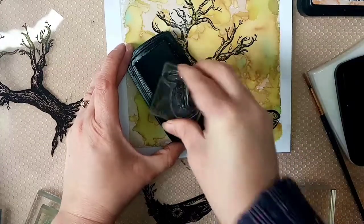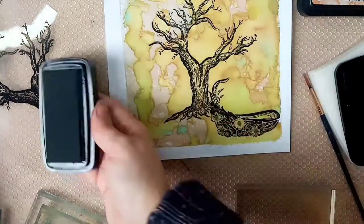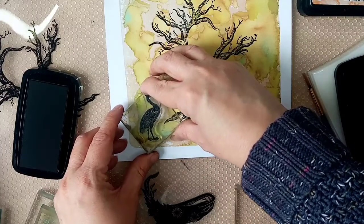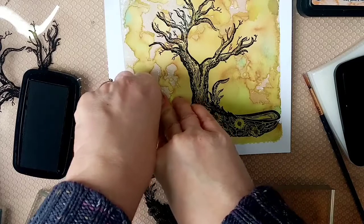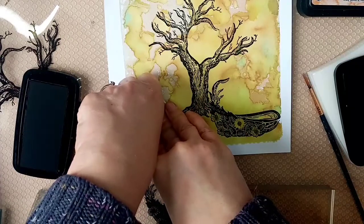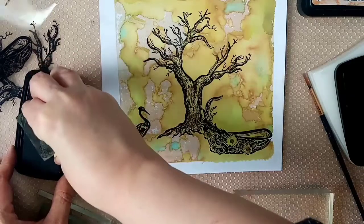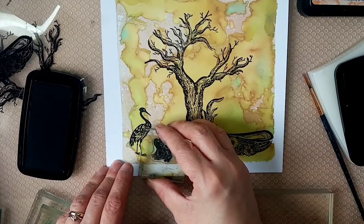I'm going in with the Nocturne again on the heron. I'll put a link to all of these stamps in the description below so you can click through straight to the Fairy Stamper store. Love herons - this is such a pretty stamp, you could use this one in so many different pictures. I've never used this one before so I wanted to make sure I've got enough ink, but it comes out absolutely fine. Really pleased with that one.